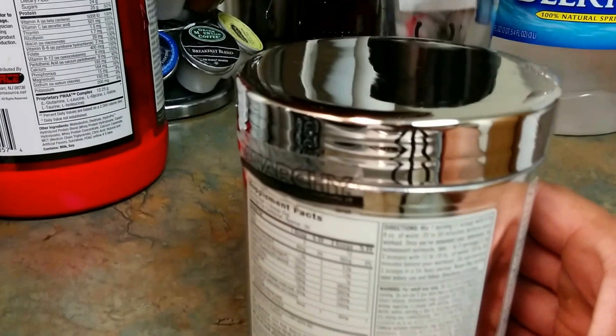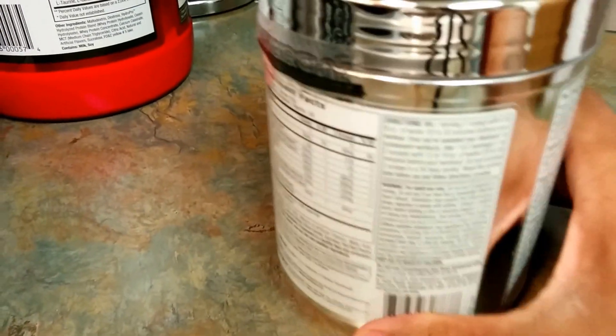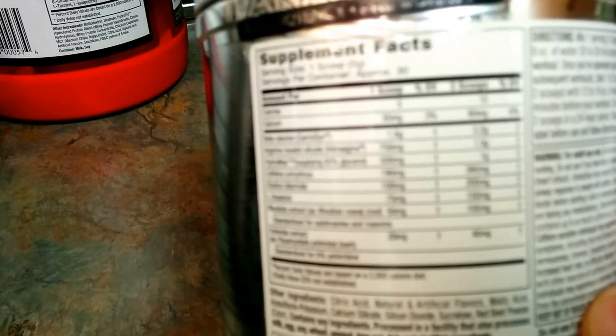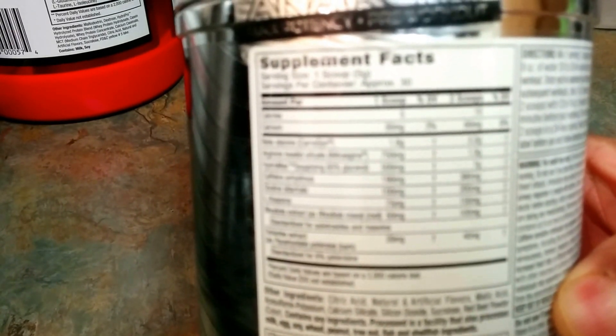The main thing I wanted to check was if it had niacin — it sometimes gives you that flush, that tingly feeling. Some people don't really like the jitters from a lot of pre-workouts. Some of them are smooth, some of them get you hype.